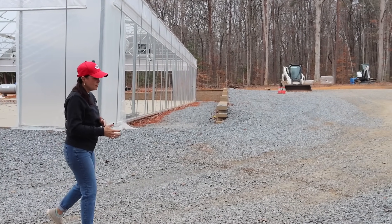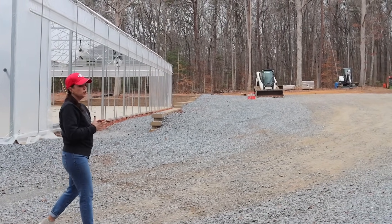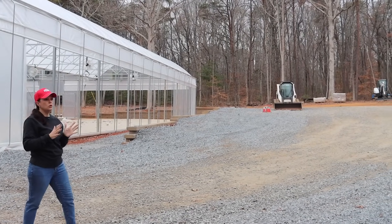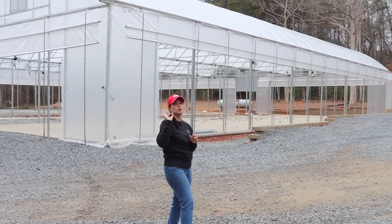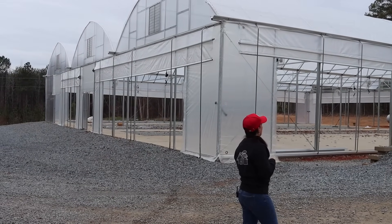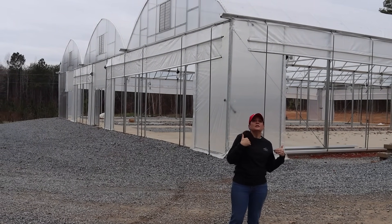Jerry, Andrew, and Jackson have been working this week getting some of the infrastructure in, and I've been busy doing different projects, so we've been kind of divided. What we're going to do today is give you an update here at the greenhouse, show you and explain what the fellows have been working on, and then we're going to head down to the nursery because we have some great specials for you at the garden center.